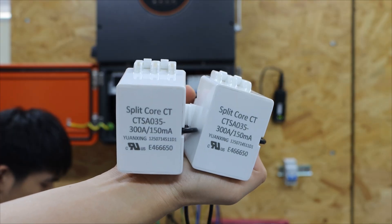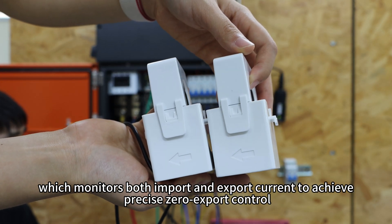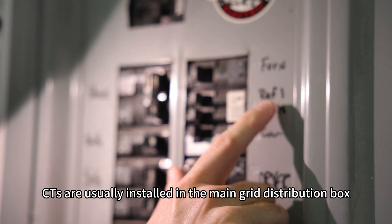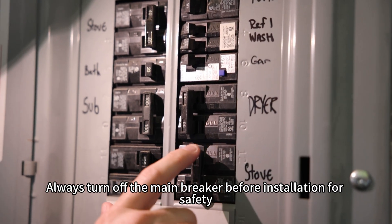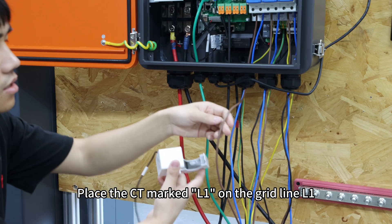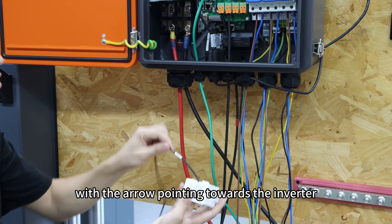Next, connect the CT. Each inverter comes with a dual CT set, which monitors both import and export current to achieve precise zero-export control. CTs are usually installed in the main grid distribution box. Always turn off the main breaker before installation for safety. Place the CT marked L1 on the grid line L1 and the one marked L2 on the L2 line, with the arrow pointing towards the inverter.